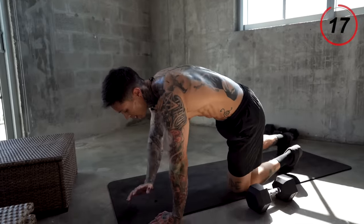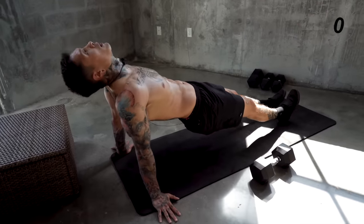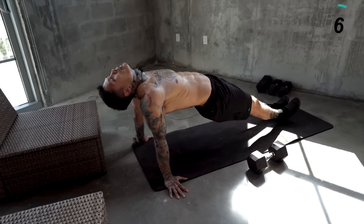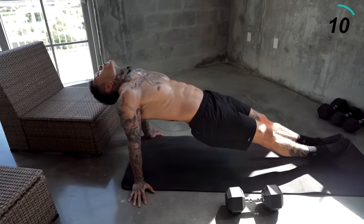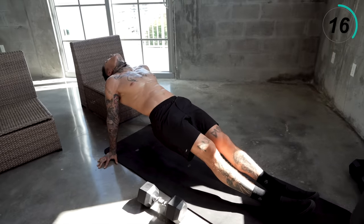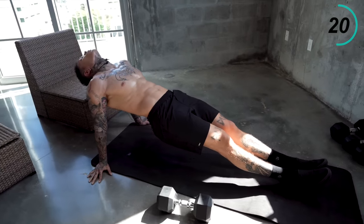Let's go ahead and get into the reverse position of a plank. You wanna make sure to be pushing your palms down into the ground, raising your hips up. You wanna hold this position for 40 seconds. Breathe. More than halfway there.